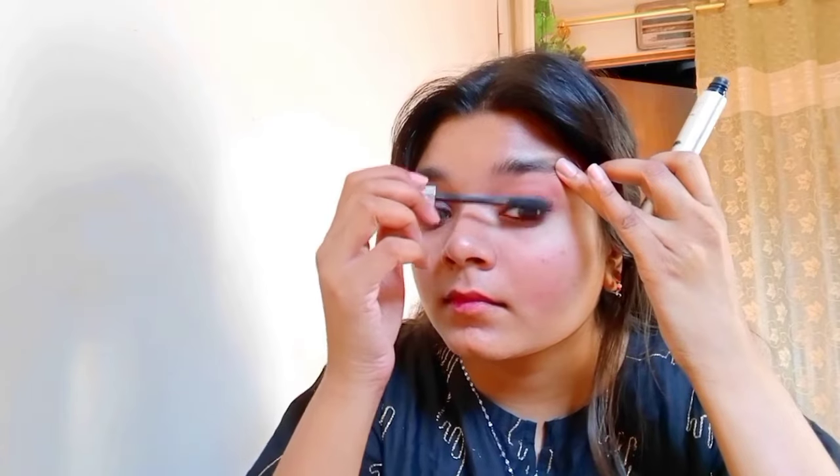We will blend it and it will look so beautiful. It will be a nude brown shade. We will blend it into our eyes. I will apply surma — it is the same as your eyes and it looks beautiful. I blend it with a brown shade. Then I will apply mascara. Don't over-apply it.